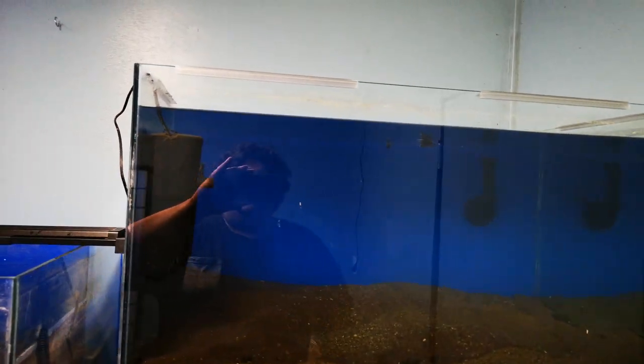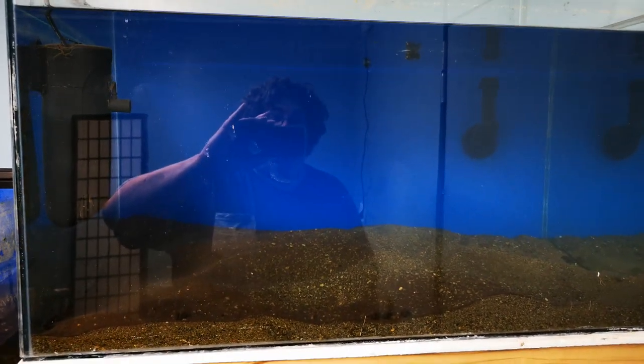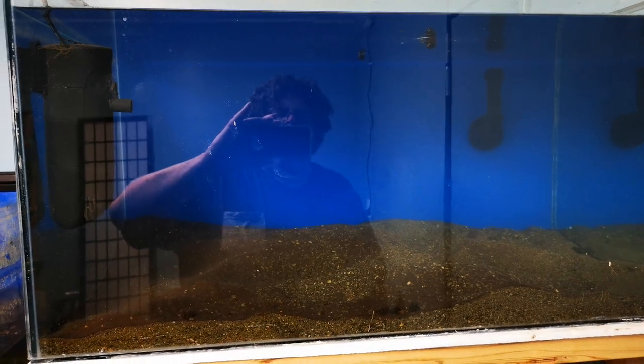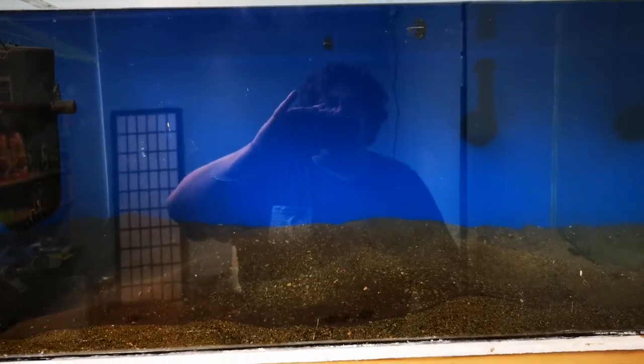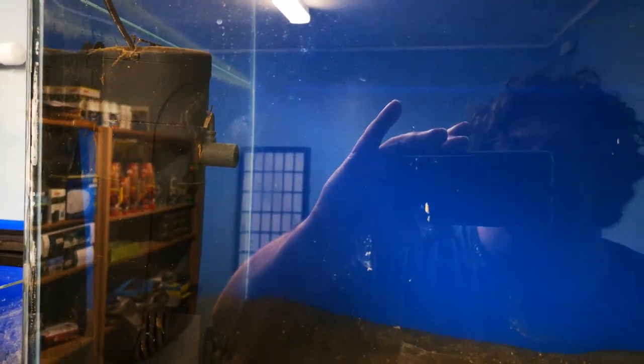And then we're moving on to this fella, which is cycling quite nicely. I am planning on using this for a Tanganyikan nature or natural aquarium. I don't want to say biotope because we're so limited with the fish that we can get here — it's not going to be able to be done as a true biotope. So I'm a little bit annoyed at this filter — it's really noisy, and I'm considering swapping over to a hang-on-back filter.